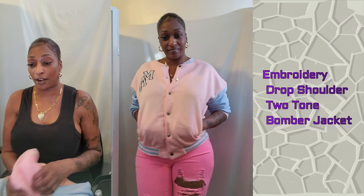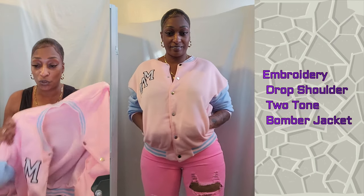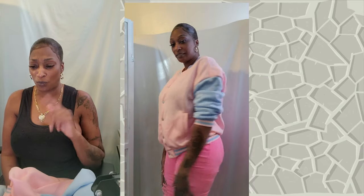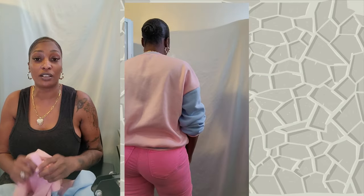Today's video is about SheInX, and SheInX is all about discovering and empowering female entrepreneurs and just females in general with their design and their style. So first off, this is their Letter Embroidery Two-Tone Thermal Line Bomber Jacket — she ain't got some long titles, so don't even play.